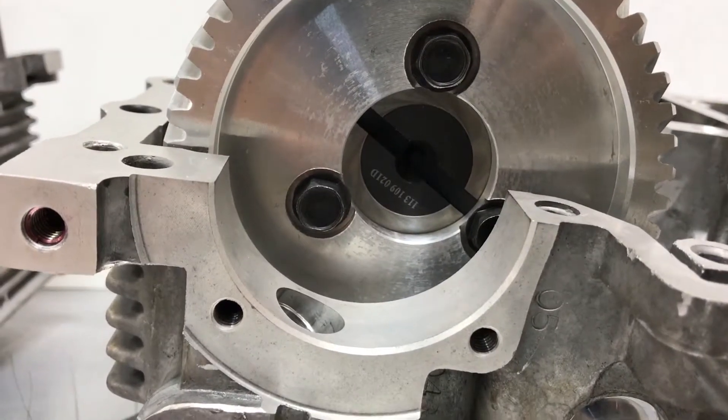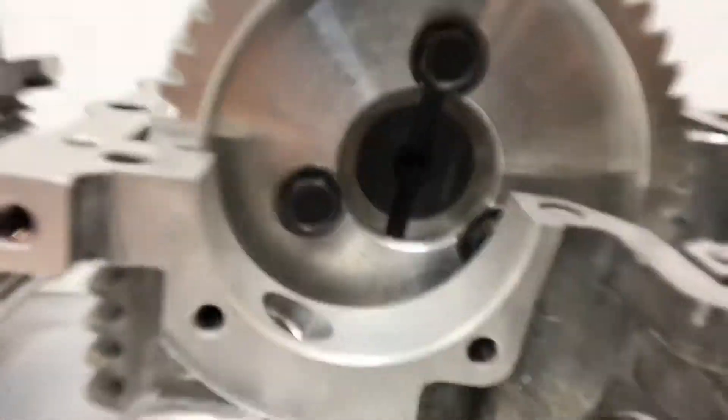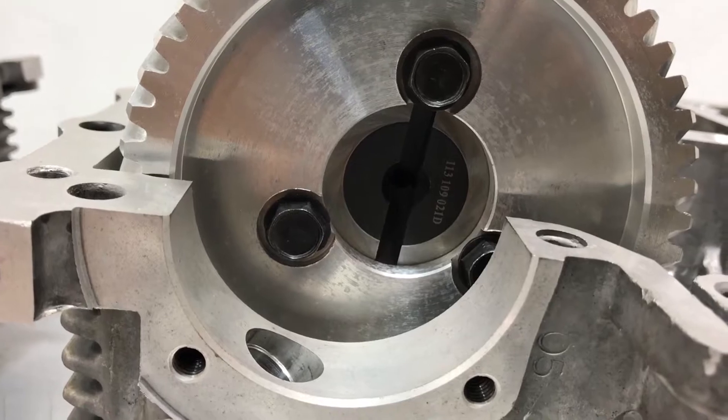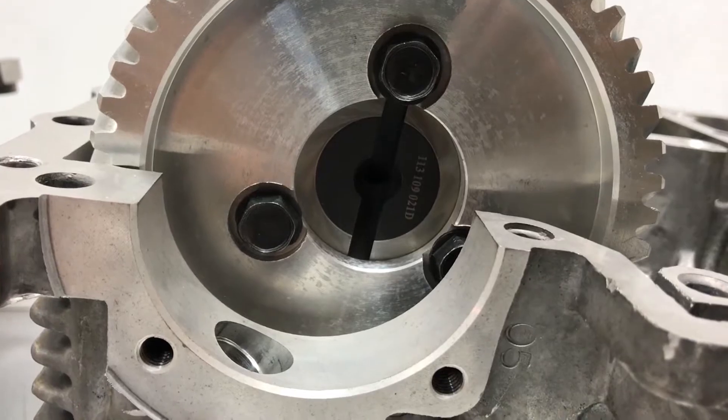If you look in the oil pump hole and you see three cam rivets or bolts holding the cam gear on, then you will need an early style flat cam oil pump.